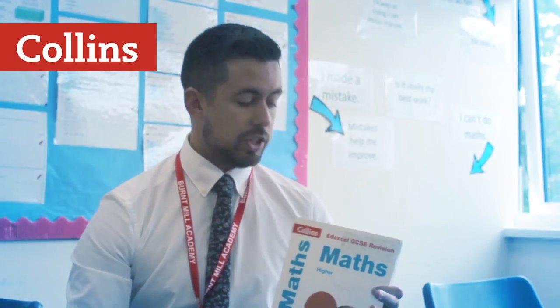It has fantastic revision papers in it. The two calculator papers are very, very similar to the questions that we're seeing from the exam boards, and the non-calculator paper is just as good as well.